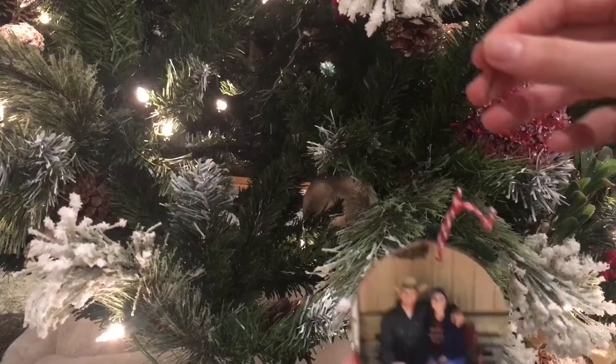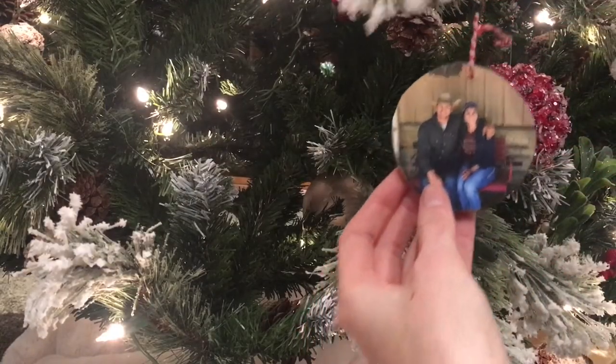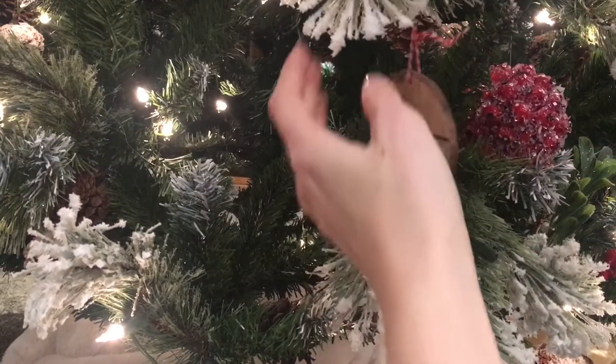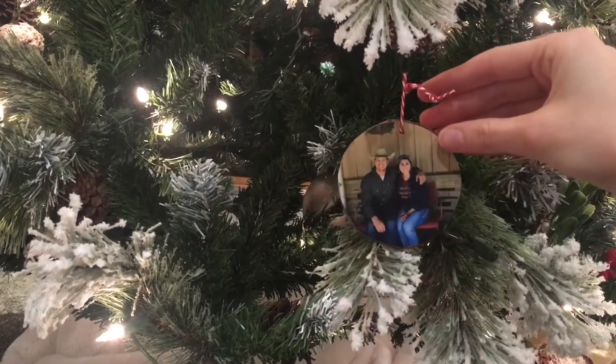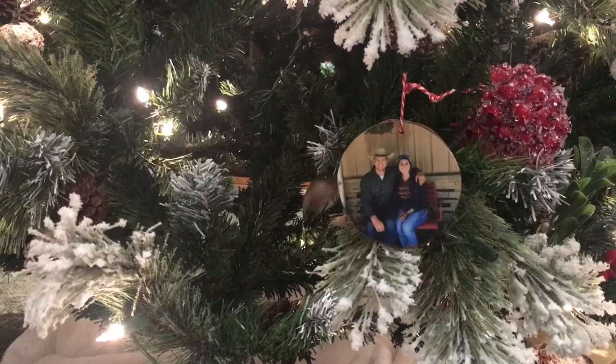The first one is a DIY — it's taking these birch rounds and putting pictures on them as ornaments, family ornaments. You can either go grab all these pictures off of their social media account, or maybe you just take their Christmas card, get their family picture, and make an ornament out of it and it's done.